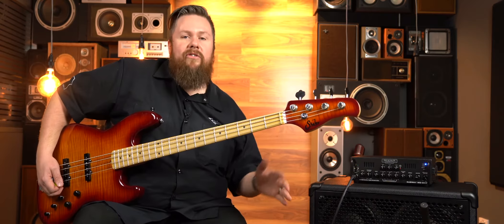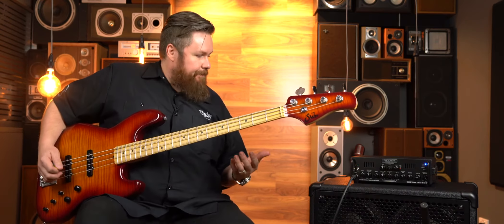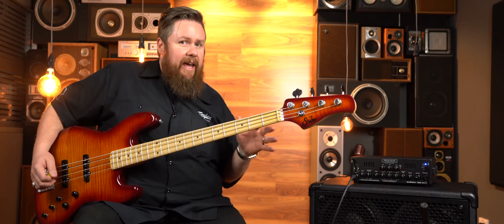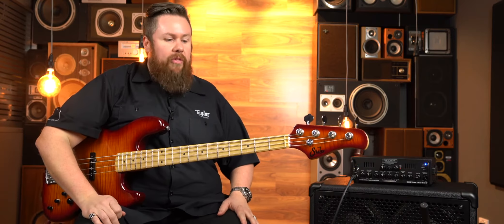I'm going to run you through some sounds and dial a few things up — hopefully you like it. I'm going to try and play a few of the same riffs and then toggle with the amp.